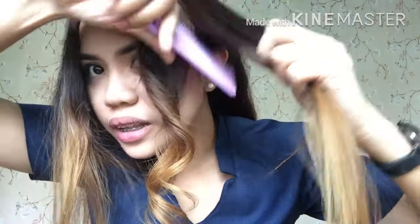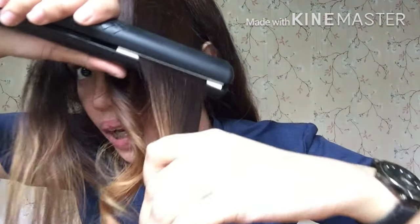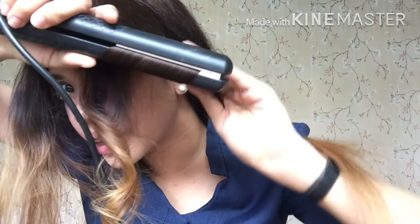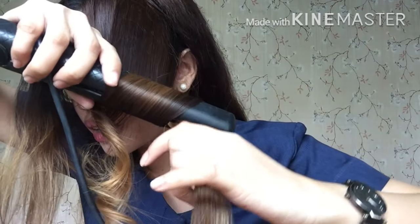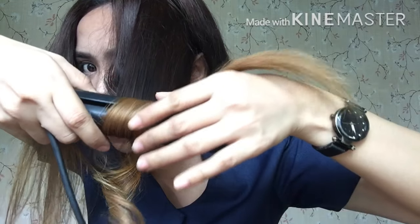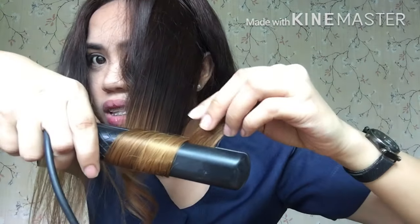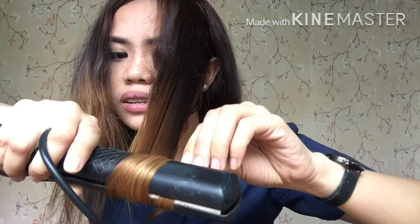Depende sa inyo kung gusto nyo kapalan — depende sa kadami-dami ng strands ng buhok ninyo, kung anong trip ninyo. Pero mas maganda na medyo sakto lang — hindi siya mapakanipis. Palabas naman ulit tayo — clip, ganyan. Ewan ko lang kung i-gets yung pinagsasabi ko, kasi na lang siya pang-malakasan. Maganda siya kasi may highlights ang buhok — mas makikita nyo.